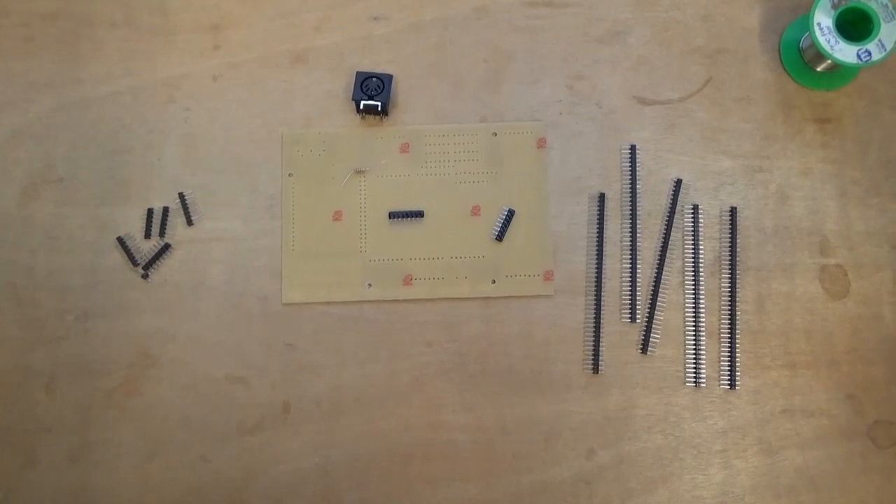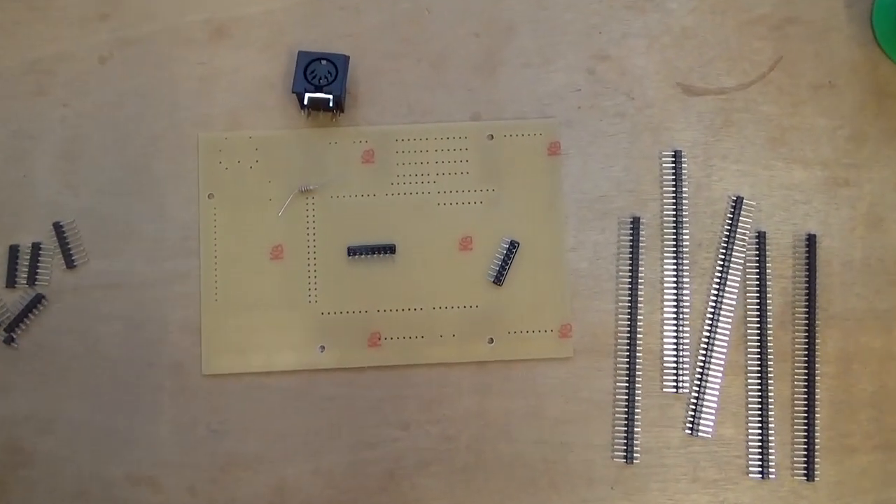Hi guys, I'm Bob from Hawkwork Hardware and today we're going to take a look at how we put together the interface board kit. I hope you find it helpful. First of all we want to identify the various parts of our kit.